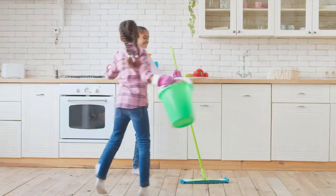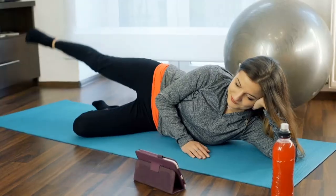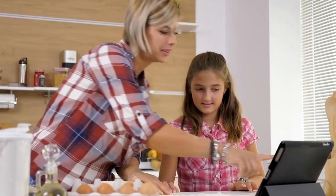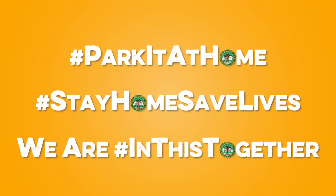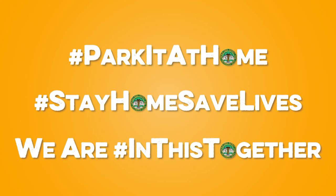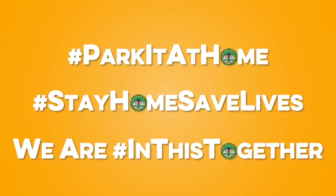These days, it's more important than ever to come together as a community, whether it's from our living rooms, kitchens, or backyards. Discover activities for all ages, as well as fun, interactive videos and important park information, by following us across social media platforms and visiting us at chicagoparkdistrict.com.